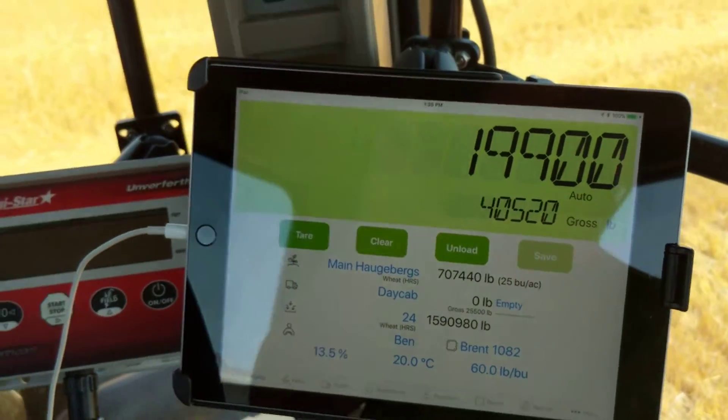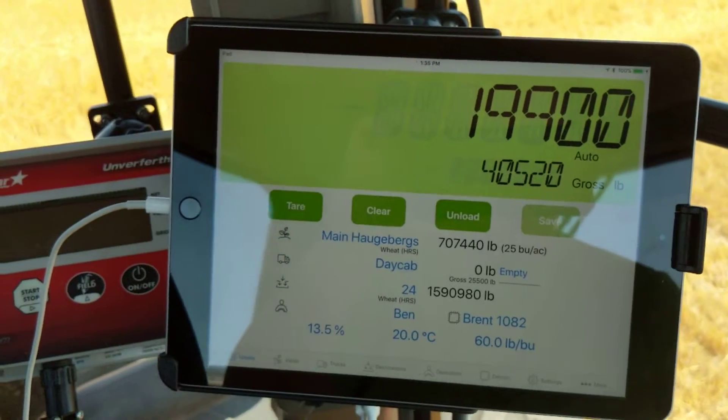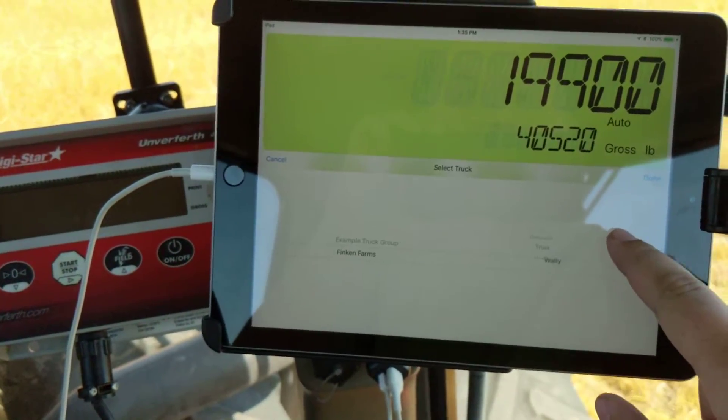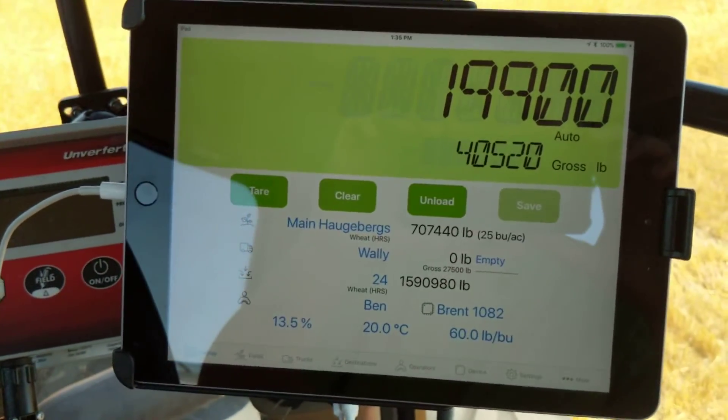The reason I have a different number on top is we're using the tare function to do a combine calibration. So the first thing I want to do is make sure I have my correct truck selected from the drop down list. As you can see I have my gross truck weight currently, so it's an empty truck weight.